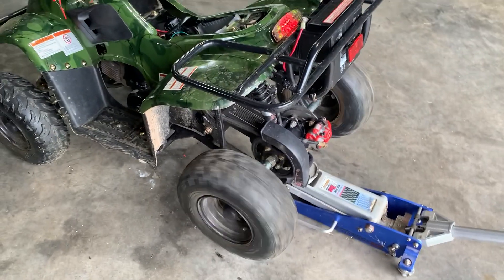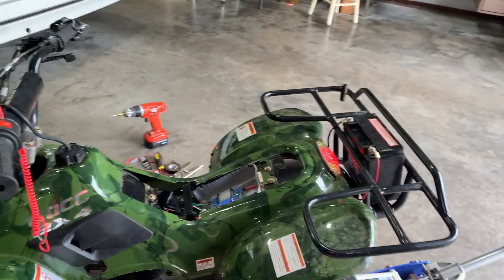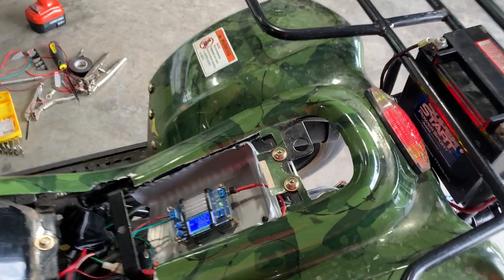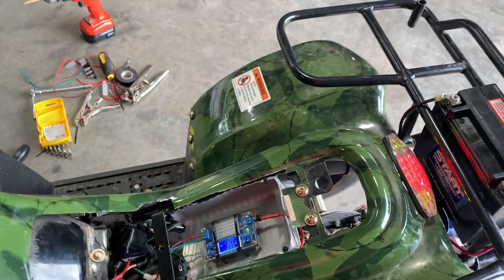All right guys, I have this buck regulator wired into the little four-wheeler now. I made a little plastic housing for it to live in. It kind of mounts with vibration dampening and that kind of acts as a splash guard.